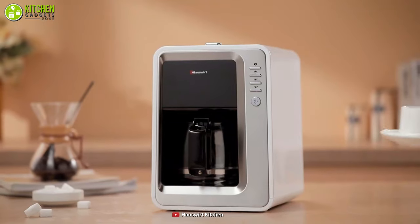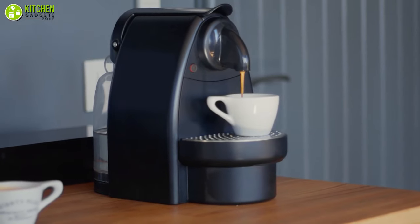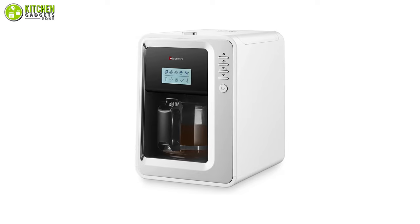Besides, this machine with 900 watts of power comes equipped with a built-in warming plate that allows you to keep your coffee warm for almost 2 hours. You can simplify your morning routine with the 2-in-1 coffee maker from Houseward for grinding and brewing your coffee with ease.